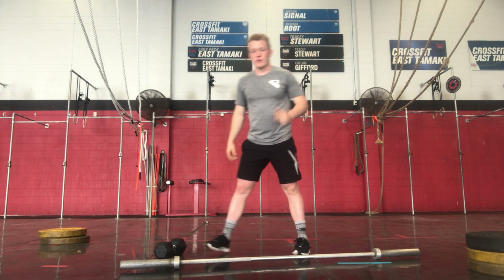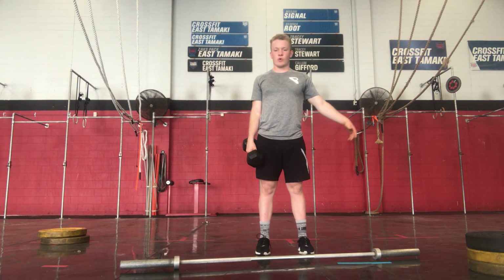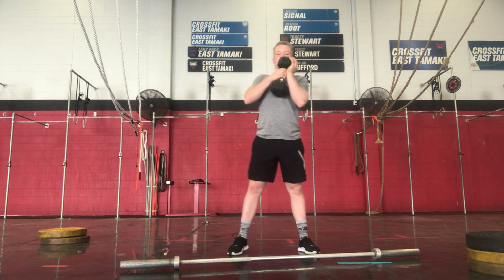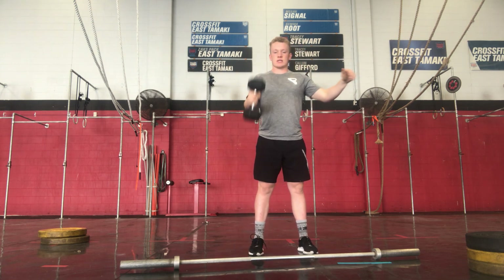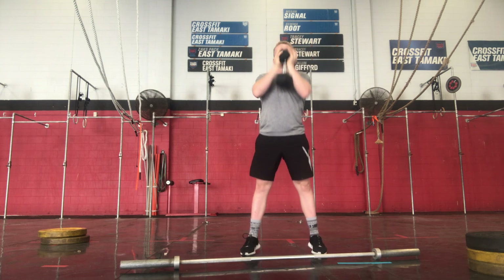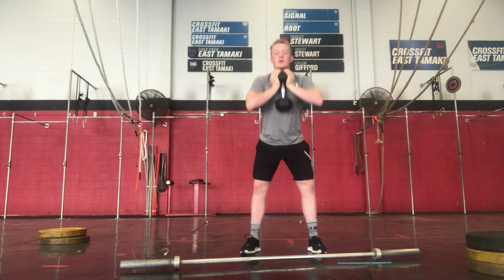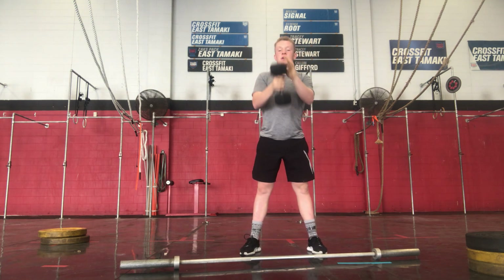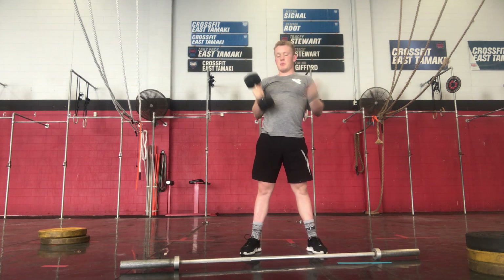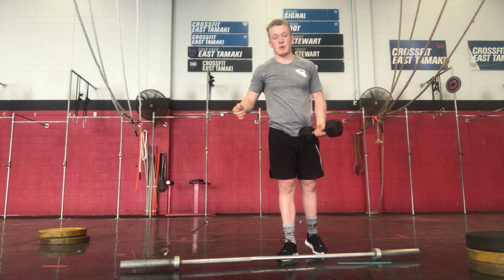Our dumbbell version has the same format: doing 4 deadlifts each side, into 4 power cleans each side, into 4 goblet squats, finishing with 2 push press each side. Very similar movements, just with the dumbbell, doing our max burpees over the dumbbell.